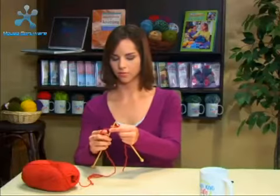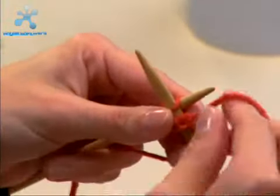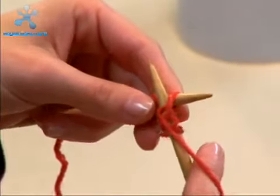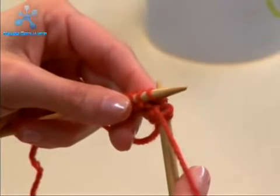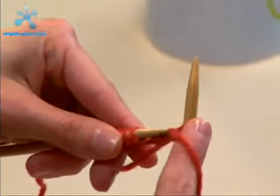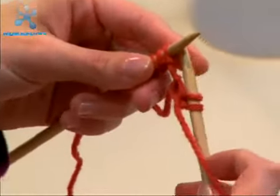Let's do that again. Go from right to left through that next stitch, wrap it around from right to left, slide it on through to the back, and then slide it off your left needle. So we've got two stitches now — two purl stitches.